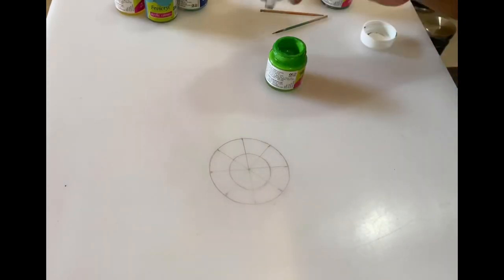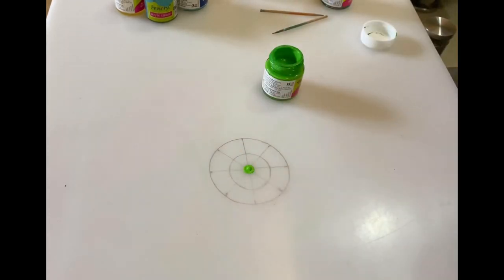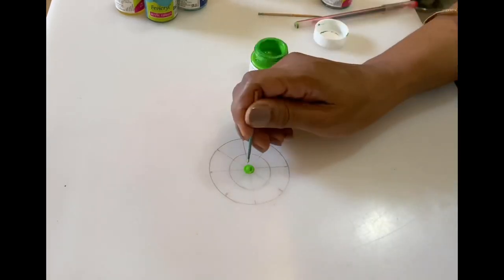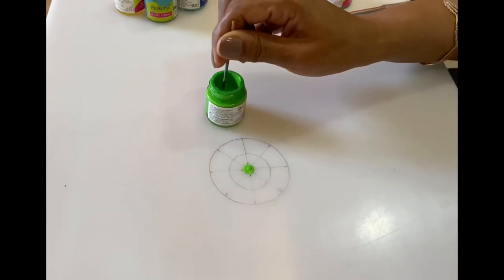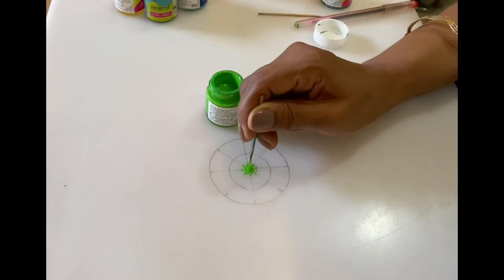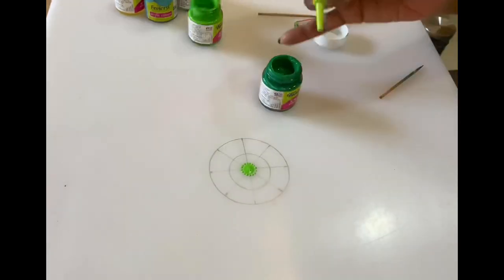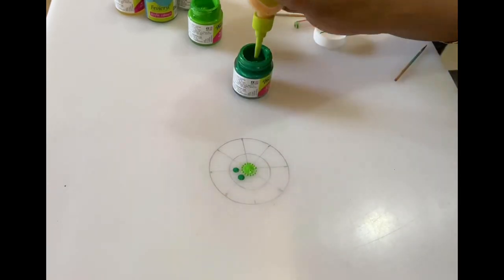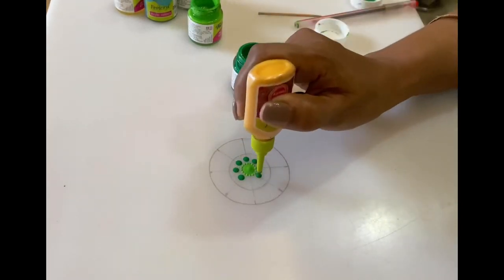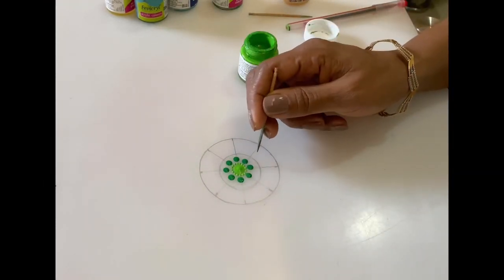Let us begin with a big dot in the center, and then small dots around it. Now we will make running dots around it.